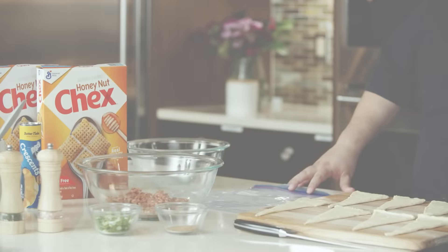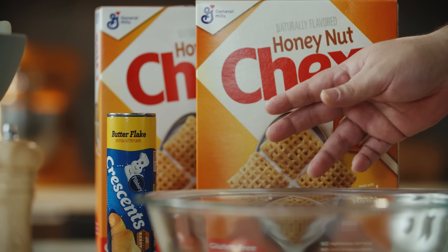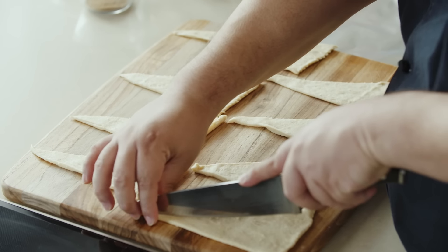So we're going to start with our first recipe: our Chex sausage roll-ups. What I've got here is our buttery flake crescent rolls that we've rolled out, and we're now going to cut in half lengthwise to create 16 portions.